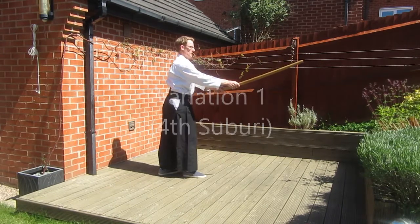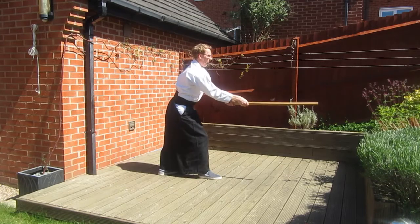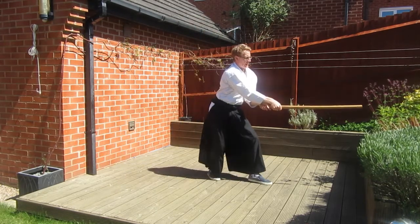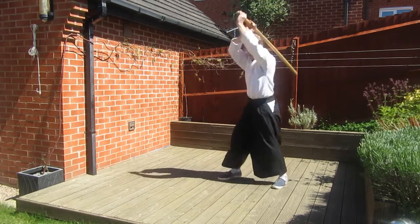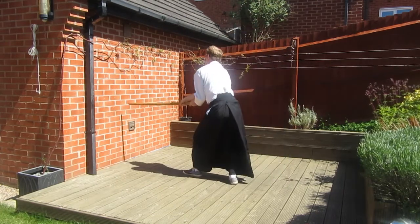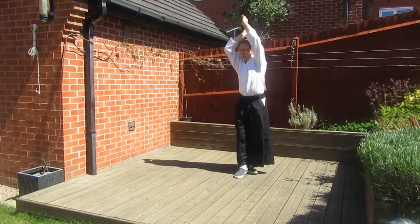Now that we've looked at the basic shape we can start to use the moves from the other Suburi. In variation one we'll use the Shomenuchi cuts from the fourth Ken Suburi. In each instance we'll make two cuts before turning. This allows you to practice the turn from the basic form along with the cutting shape from the Suburi.